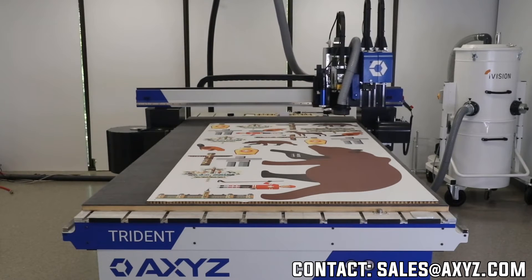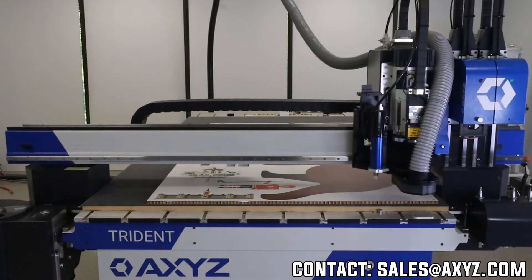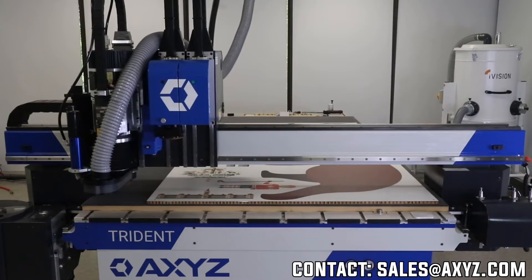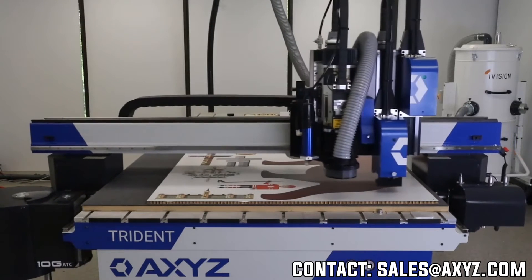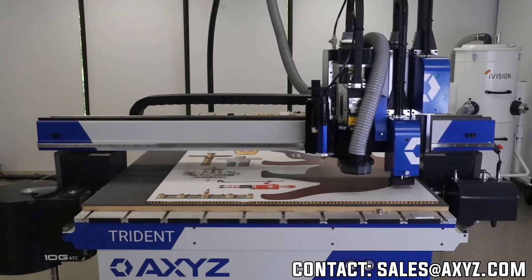It goes to the second location and looks for the second dot. The movement you see is the camera basically looking for the registration mark. It's found the third dot, and now it goes to the last one. The nice thing about this system is I can use that vision system with my electric knife, my tangential knife, or even my spindle.